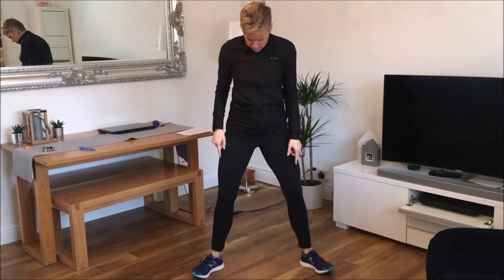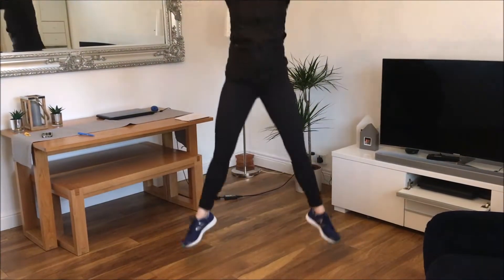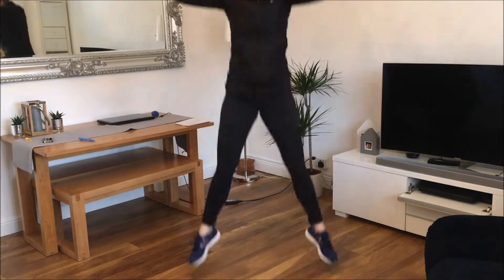Sumo squat jumps, so like a regular squat jump but we've got our feet on a slight angle. When we land make sure we're nice and stable before we jump off again.